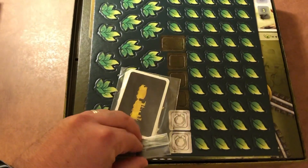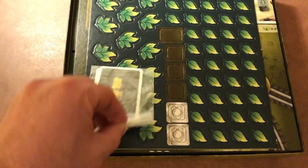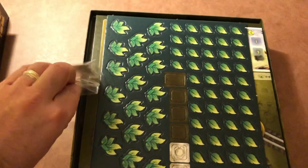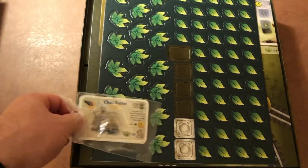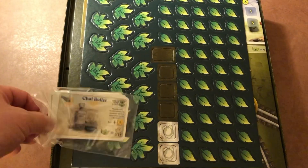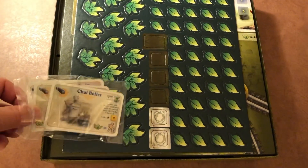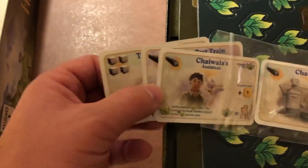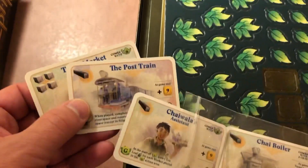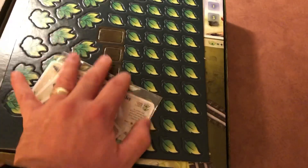The chai boiler. We're going to have a time and a half opening these up one-handed. A couple of different things in here. Like I said, we have the chai boiler. Looks like an assistant, and the post train, and the town market. So those came with my copy that I got here.